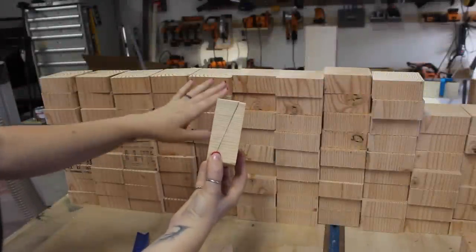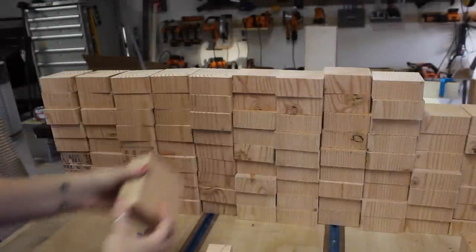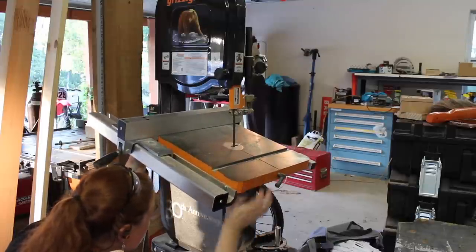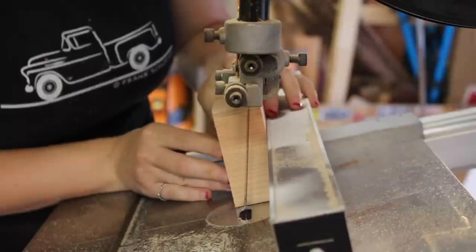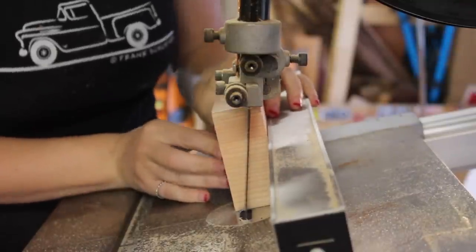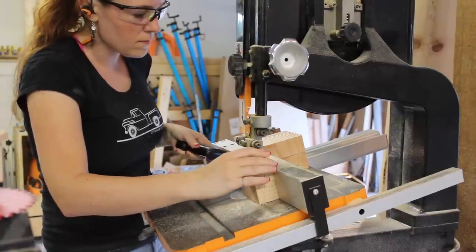What I want to do now is take all of these blocks that I just cut and cut them into two pieces. I figured the best way to make all of these cuts was over at the bandsaw, and I did this by tilting the tabletop of the bandsaw. And again, this is a lot of cutting, but it only took roughly 30 minutes to make all of these cuts.